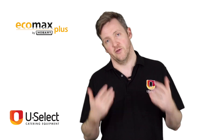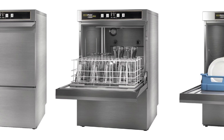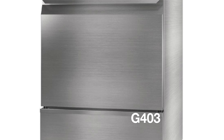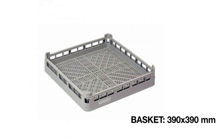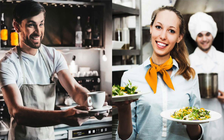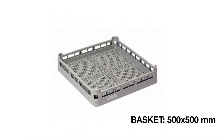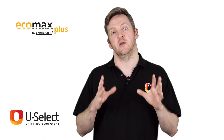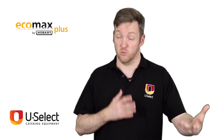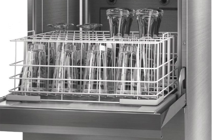They also come with a detergent dispenser and an optional water softener as well, which is really important. There are three sizes in the EcoMax Plus range: two glass washers and one dishwasher. The glass washers both start with a G. The G403 is the compact machine — it has a 390 by 390mm basket which can fit 16 pint glasses. Perfect for a small back bar or a very small cafe or restaurant. If you need more capacity, the G503 has the industry standard 500 by 500mm basket that can fit 25 pint glasses. They use about 2.3 litres per wash, so they are very efficient — using less water and heating less water, which adds to the energy efficiency alongside the double-skin construction.